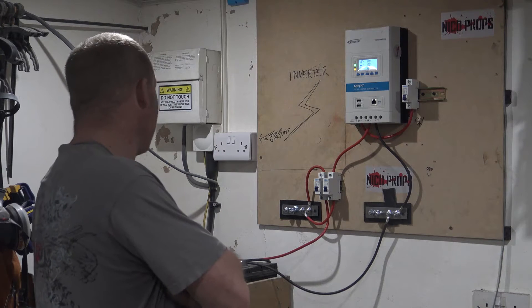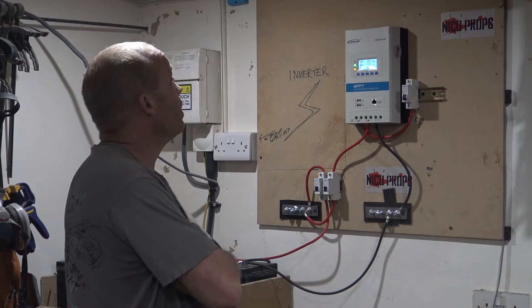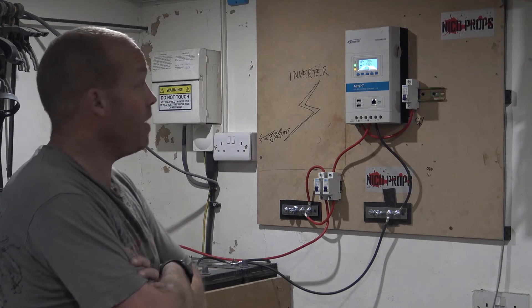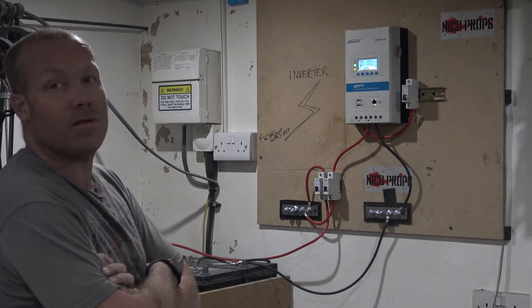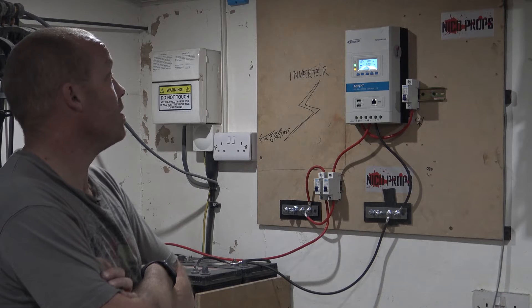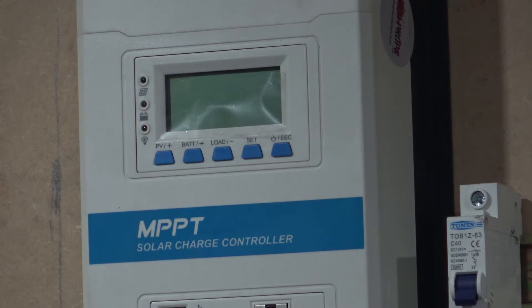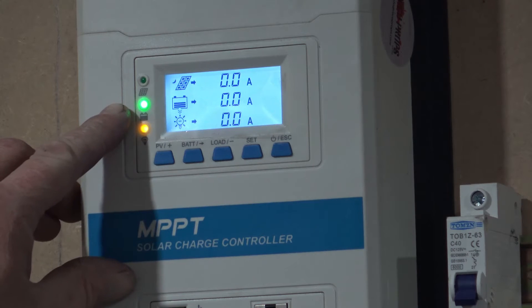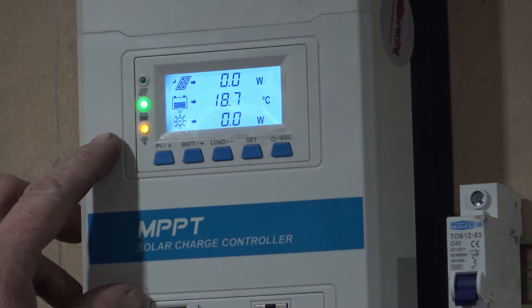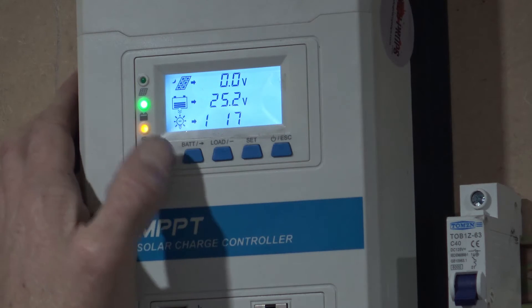We've got 25 volts in the system. It's currently 20 degrees in here. We're currently at 55% capacity on the battery — the guy told me these are charged but they obviously aren't. So these are going to need a charge. The system is working. Let me zoom in — we can see 25 volts in the battery. It says 18 degrees, which I can verify from a thermometer across the room. Apparently it's showing 54% now, which isn't correct, so we need to set those parameters.